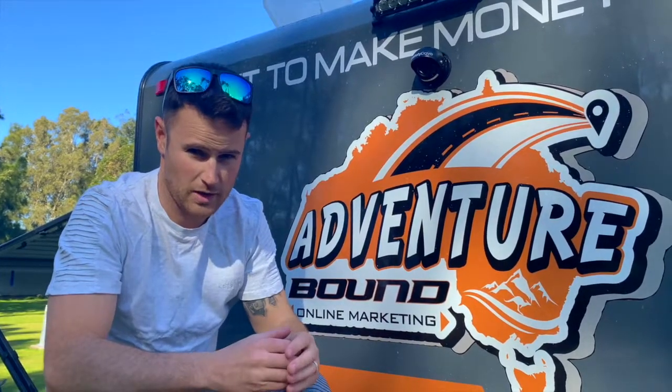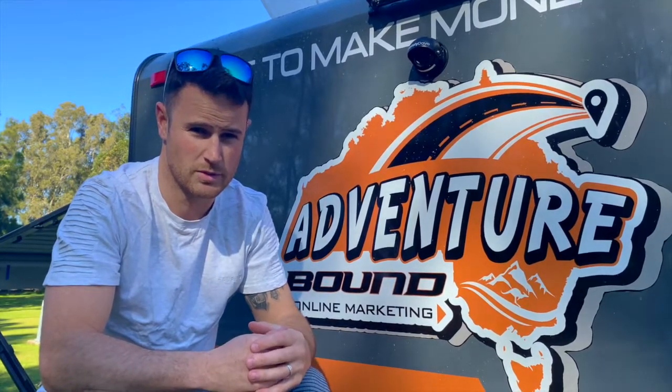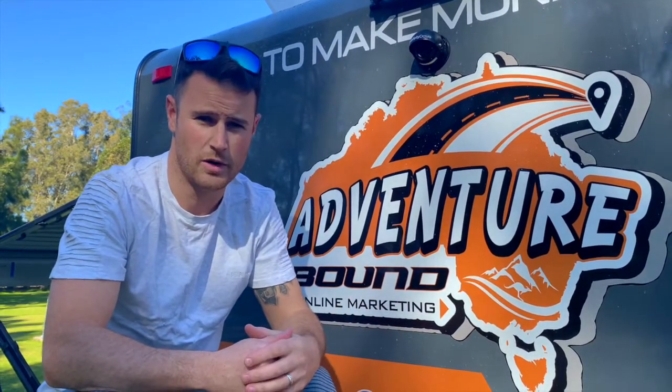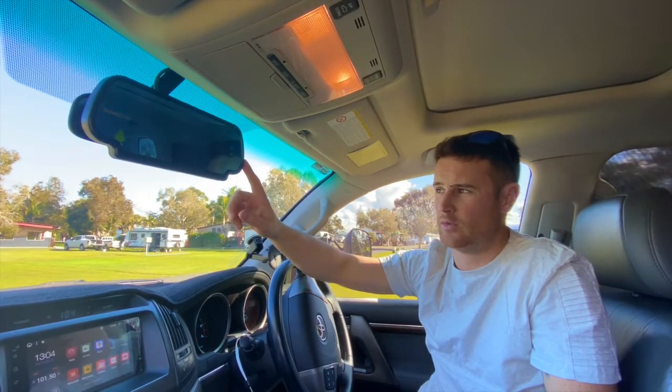It's also a full-time camera while you're driving, which gives you a screen inside the car to show you exactly what's behind you at all times. Come and jump into the cruiser and I'll show you how it works. When you're choosing your Safety Dave screen, there's two options — this one is the clip-on rear view mirror.